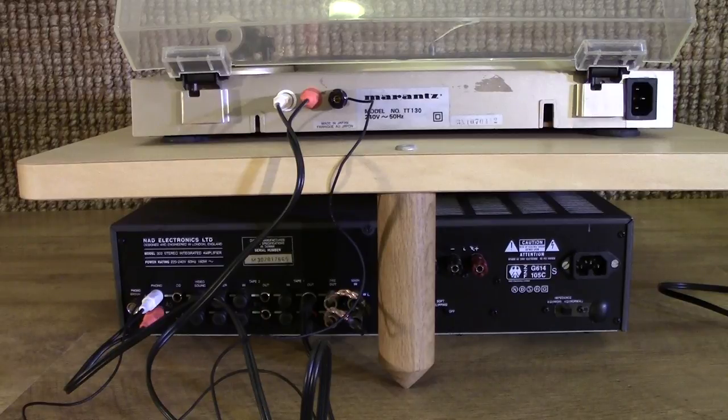Now we have the equipment turned around. You can see that the Russ Andrews Torlight platform that the turntable is sitting on actually has three legs. It also gives better sound than four, in my experience, and certainly that's the ethos behind that particular platform.